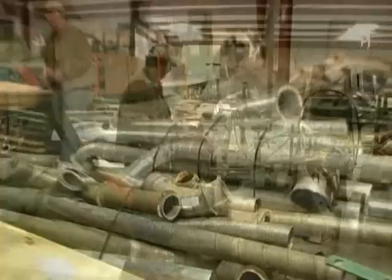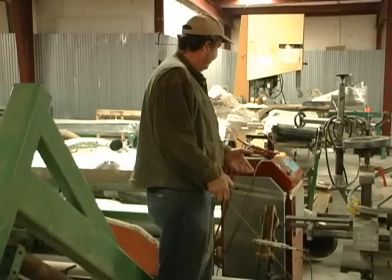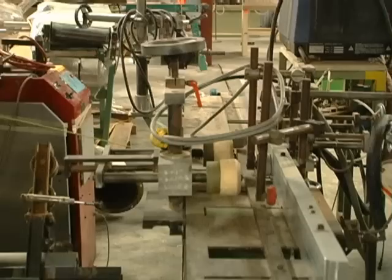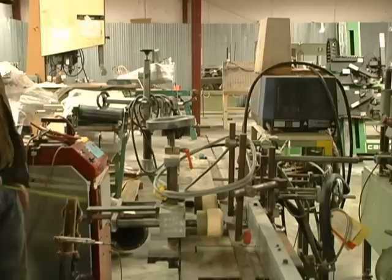This is a little — I call it a picture frame machine — where you just clamp two pieces together and it brads your corners. This is a piece of equipment that I think Berg manufactured themselves. They've got the glue spreader here, and this is probably set up to go ahead and glue flat surfaces or one of the different products they made.